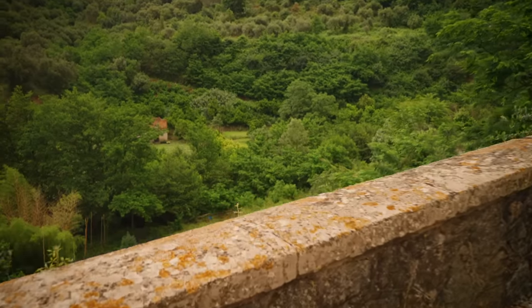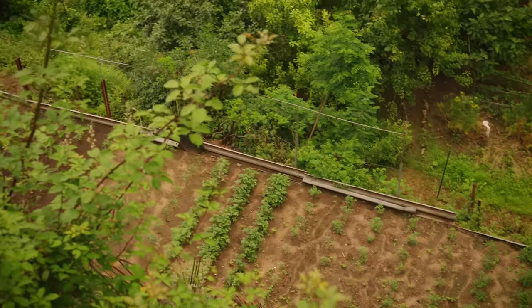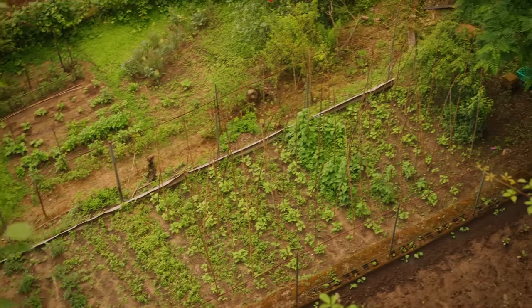This is my first summer spending in Italy, and that means - let me show you something. That's our friend Johnny's vegetable garden. Almost all of the food that we eat here in this Italian village is grown in little gardens like this, all just around here. Super, super local.